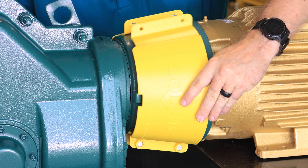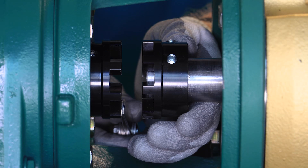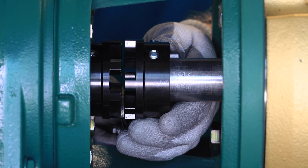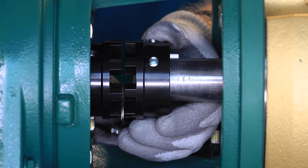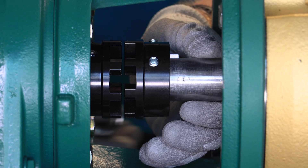Featuring a removable cover with a large access window, it provides ample space to reach the coupling and easily maneuver tools during installation or maintenance processes, eliminating the need for motor removal.